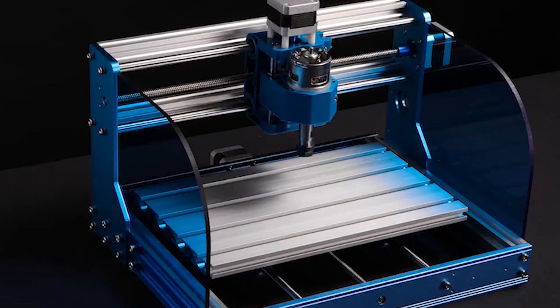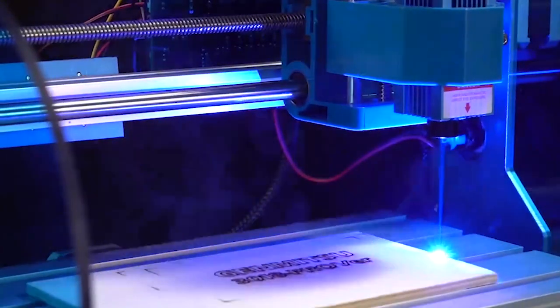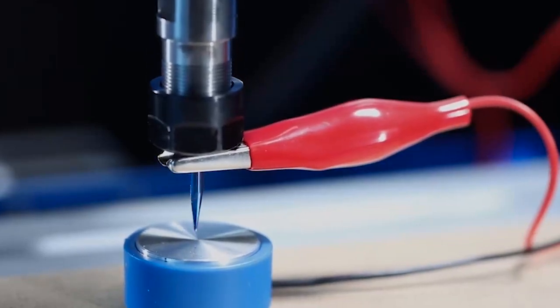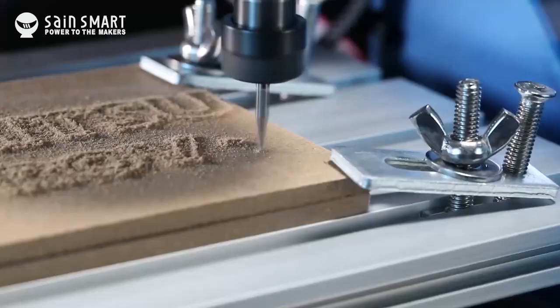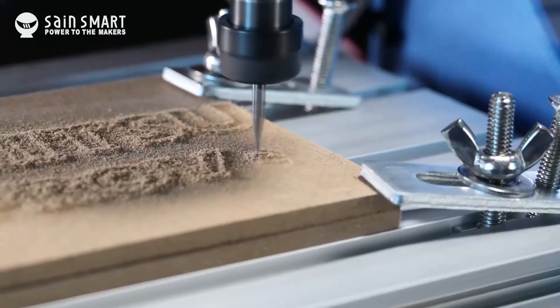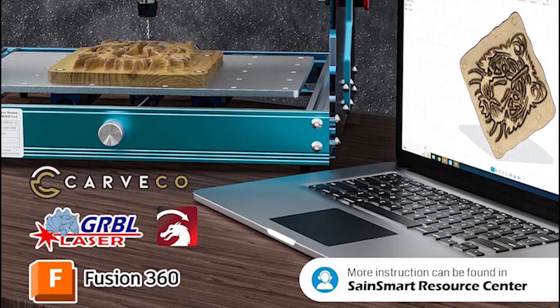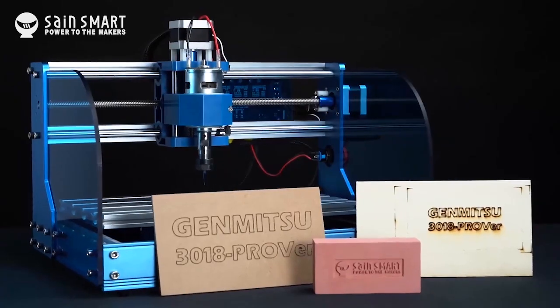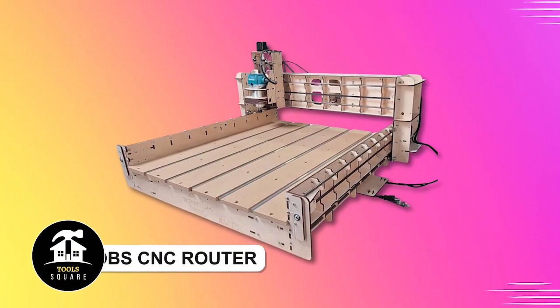The Jenmitsu 3018 PROver V2 allows users to have their CNC machine up and running in under an hour. With its versatility, it can engrave various materials including wood, plastic, acrylic, PVC, PCB, carbon fiber, and even soft metals like copper and aluminum. Support services include CAD/CAM software for design and G-code conversion, with resources available for assistance in case of any hurdles.